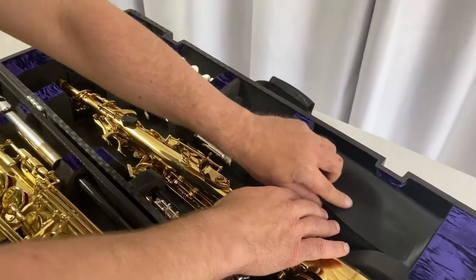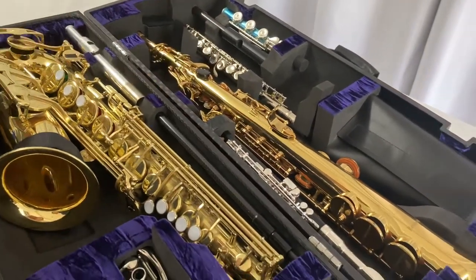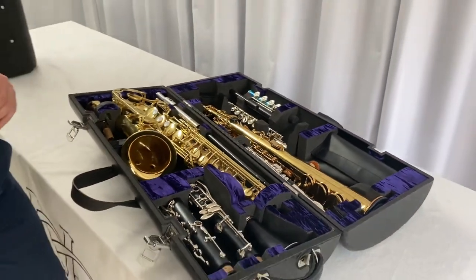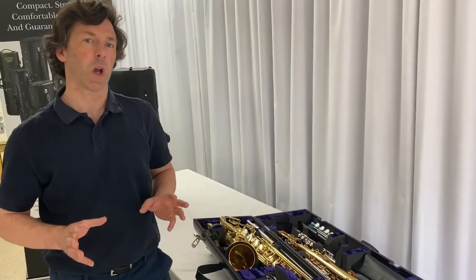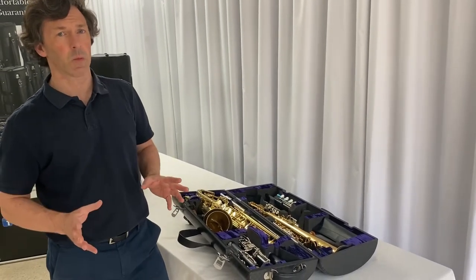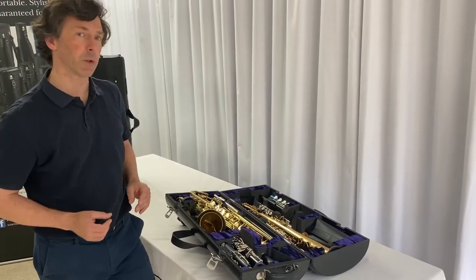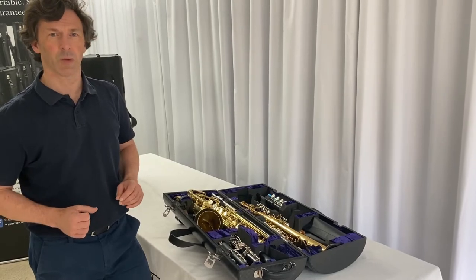These stands are quite remarkable and very light. We have all the different parts around the case here. We provide these stands and can sell them with the instrument case — we can fit them in and around your instruments quite happily. So if you're interested in an extremely lightweight carbon fiber stand that complements what you're having to carry, do inquire about that with us.